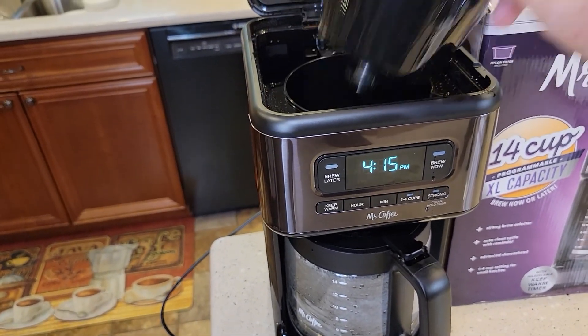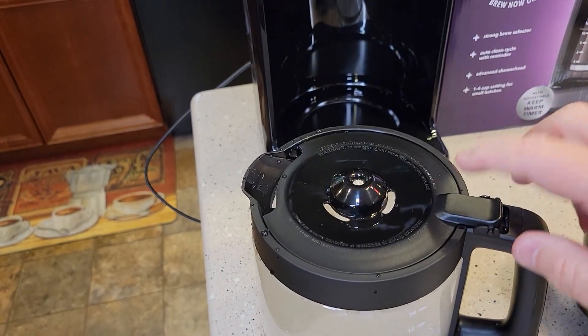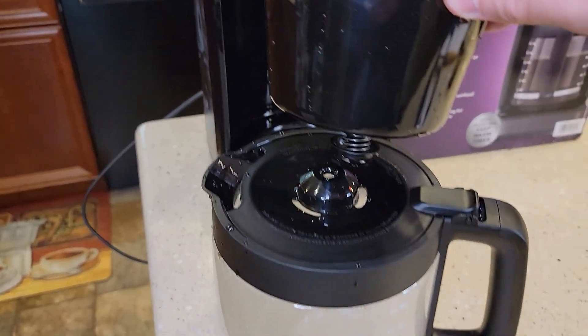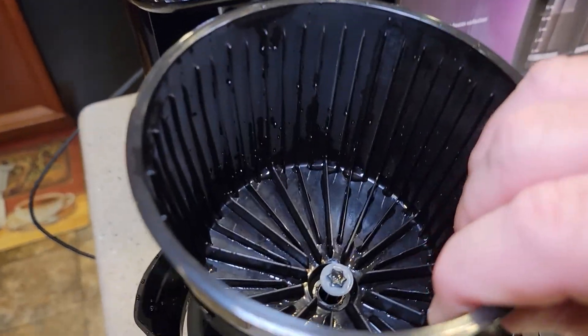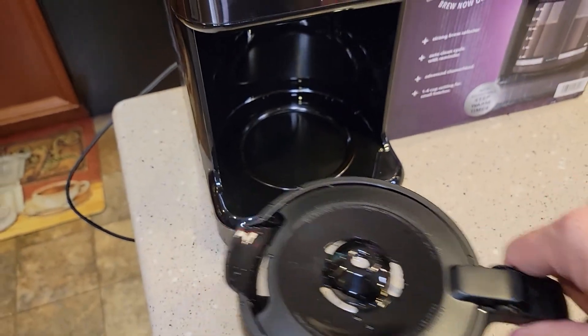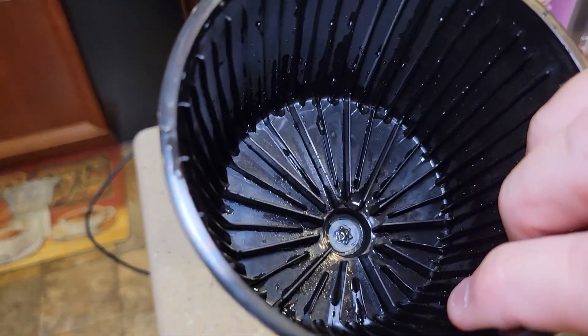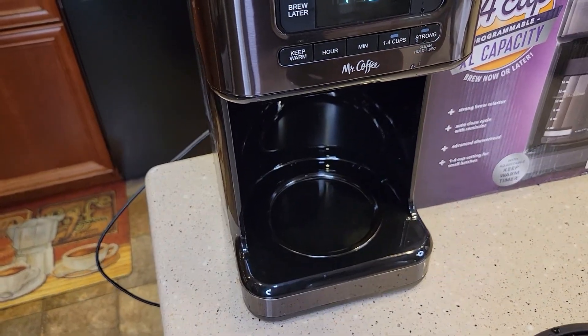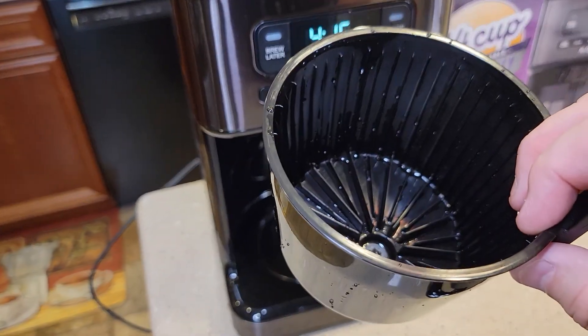So that's called the pause brewing — I'm going to explain it first. Your carafe has this little thing that's going to push that plunger up. When the carafe is installed, it pushes that plunger up and lets the coffee come out of the brew basket. When you take the carafe out, that plunger goes down and prevents the coffee from dripping onto the hot burner plate, but that can come apart.